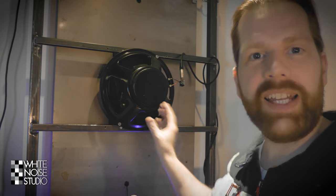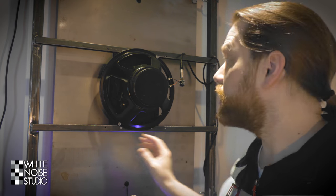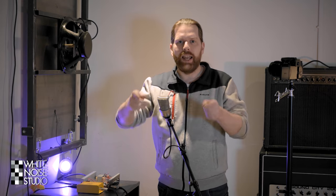As with every reverb, I EQ my plate reverb, and I even do pitch shifting, time stretching, and some stereo widening to make it fit better in the mix. Since this plate is installed in my recording room, it will pick up any sound which is loud enough, so it will act as one gigantic microphone. Let me show you how.